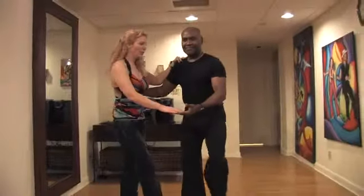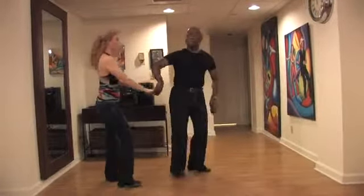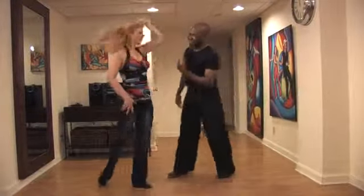In this clip on Advanced Salsa, we're going to teach you how to do the arm flip. Looks like this. 1, 2, 3, 5, 6, 7, out on 2, 3, 5, 6, 7, 1, 2, 3, 5, 6, 7, 1, 2, flip, and 5, 6, 7, and 1.